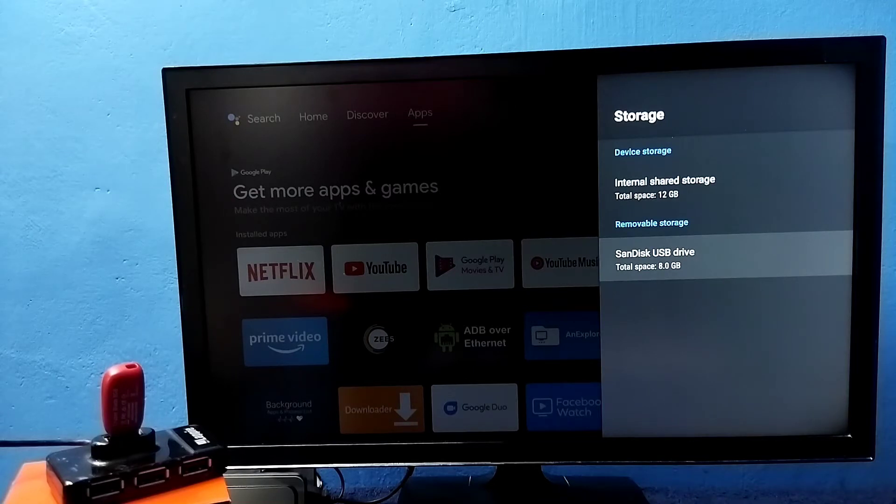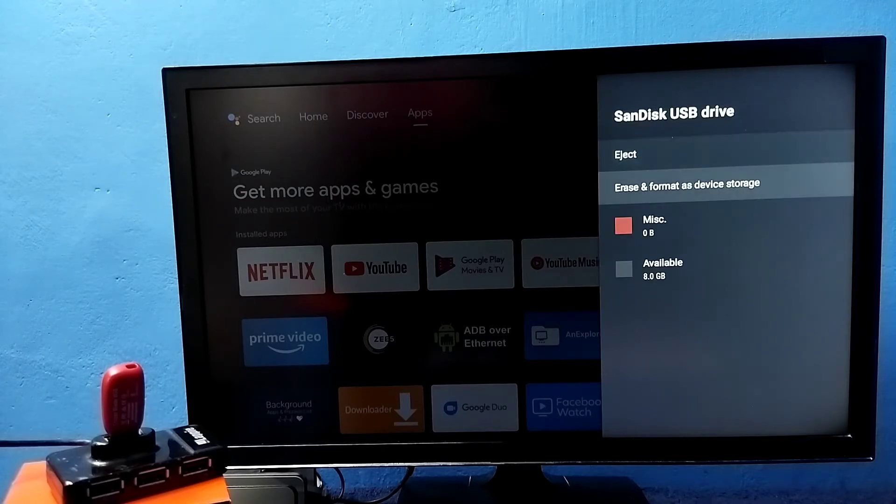The device storage is 12 GB and the removable storage is 8 GB, which is the pen drive we connected. I am going to convert this USB drive from removable storage to device storage. Select the USB drive, then select the 'Erase and Format as Device Storage' option. This will format the pen drive and convert it to device storage.